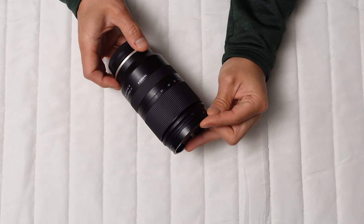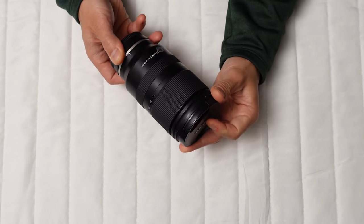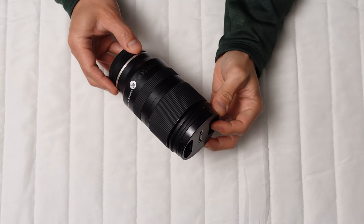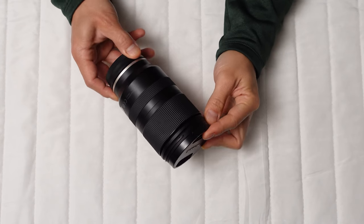Today I'm reviewing the Tamron 17-70mm f/2.8 Di III VXD, a compact and versatile lens that offers a 2.8 maximum aperture throughout its zoom range. I found this lens to be excellent for general purpose use or travel photography.